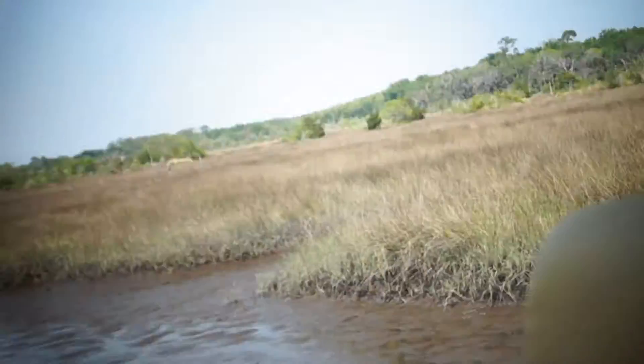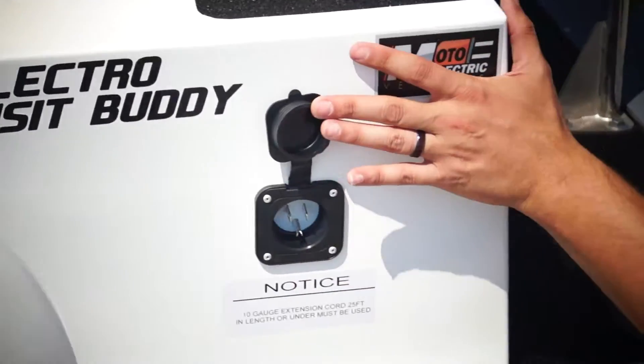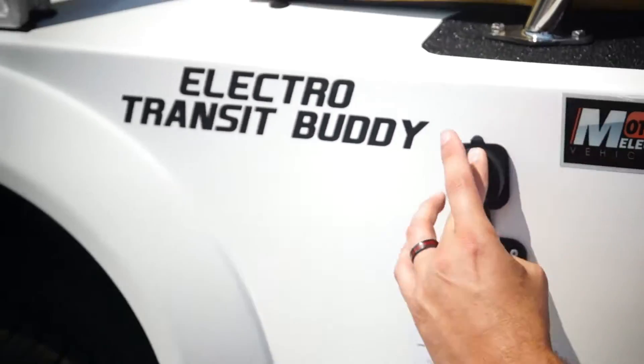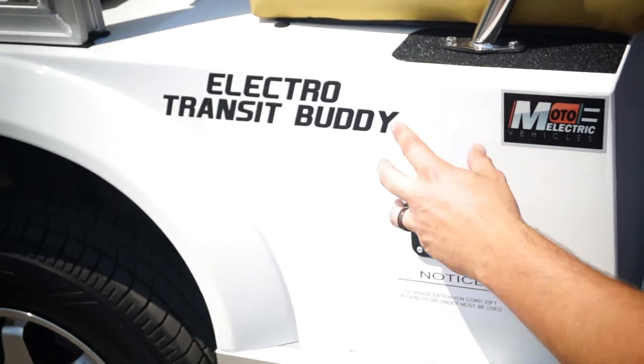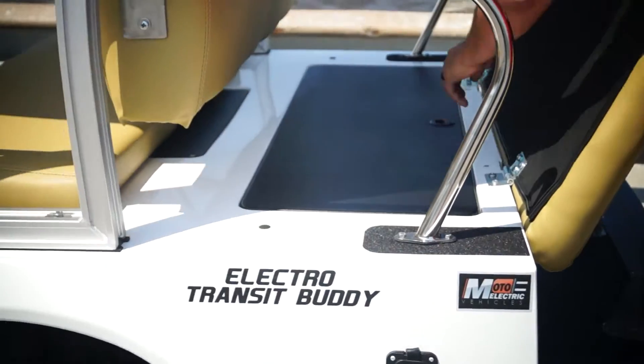This is a 120 volt charger, same as the lead acid packs. Simple — you just plug right in, use a 10 gauge 25 foot extension cord or less, and you're good to go. The charger sits right underneath the seat, just like the lead acid pack. Very similar technology.